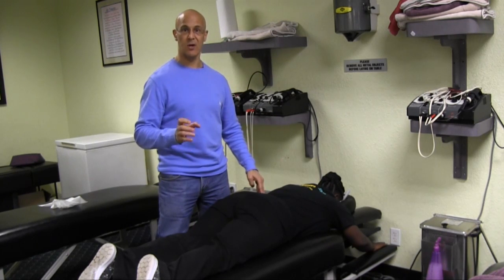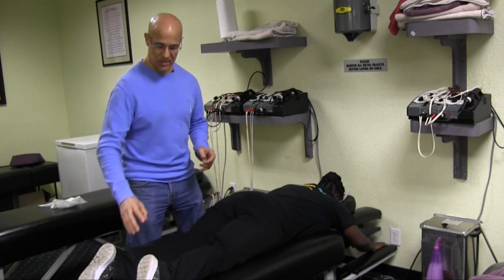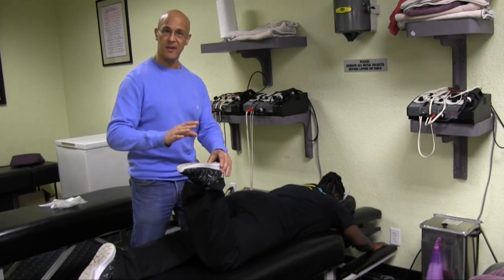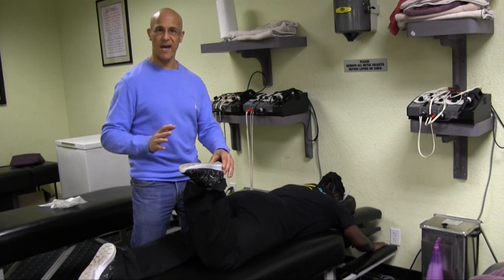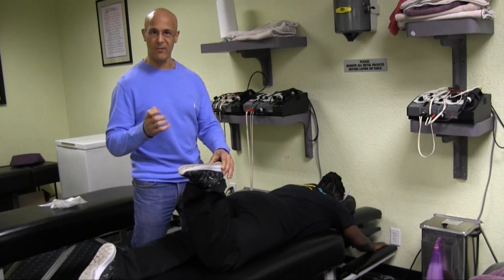When it comes down to wearing down cartilage or particular meniscus problems, we're going to show you the Apley's Compression Test. Apley's compression — you can do this, or someone can do this on you. It's the best way to know if you have knee problems in that meniscus: if it's torn, if there's an issue, if there's inflammation.